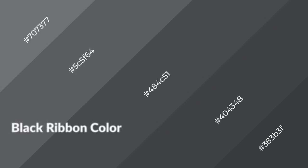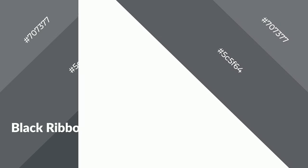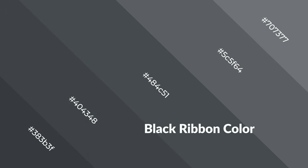Black ribbon is a cool color and it emits calming, serene, soothing, refreshing, spacious, unwinding, peaceful, and relaxed emotions. Cool colors are like water, ice, sky, grass, soft, and snow. You can see them used in baby products.